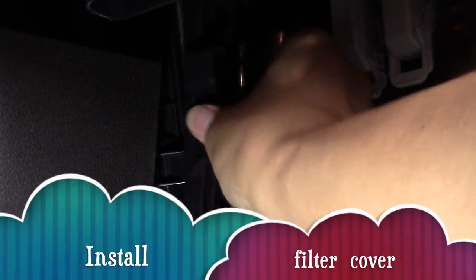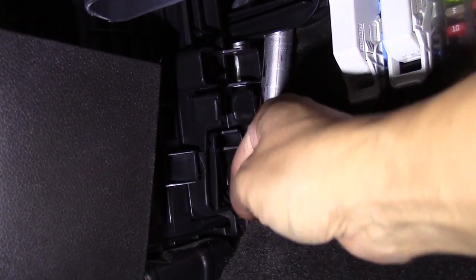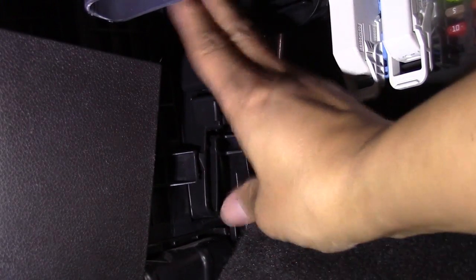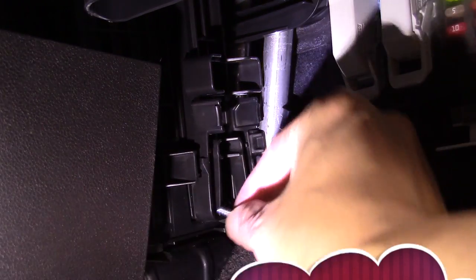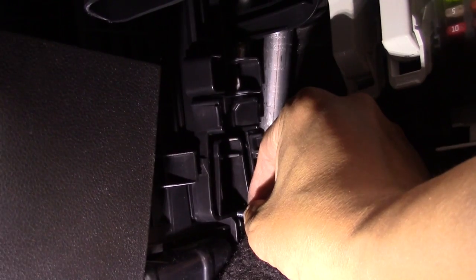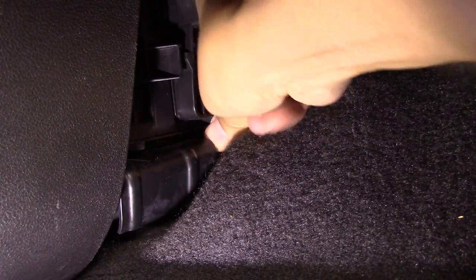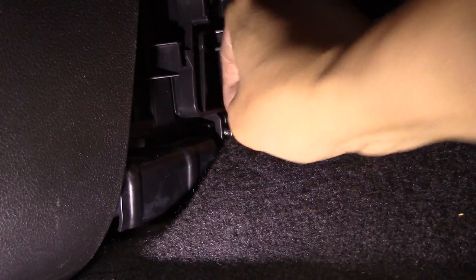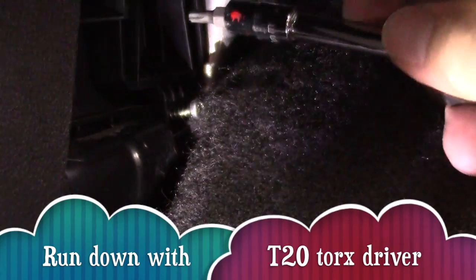Now reinstall the filter cover, then line up the screw hole. This is a little tricky, so be patient. Run down the screw until it's snug — it's a little tricky, but don't over-tighten.